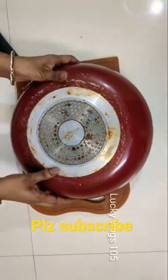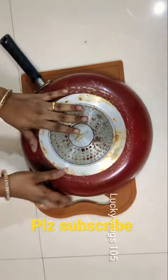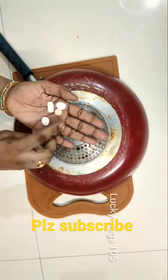Hi, I'm going to have a nonstick. I'm going to show you how easy it is to clean in this video.